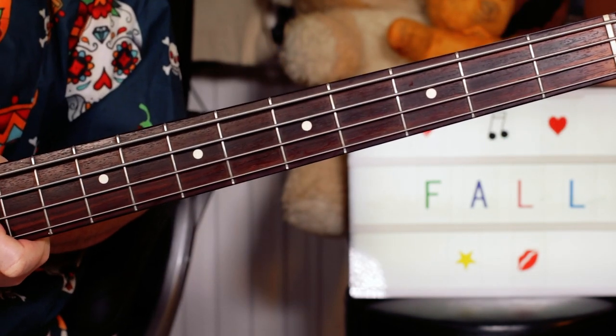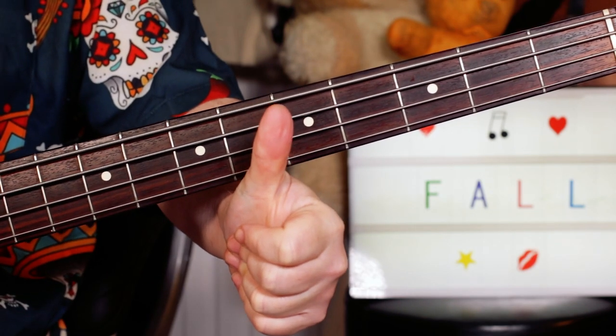And there you have it! Have a happy Fall Friday and thanks for watching, buddies. Peace.